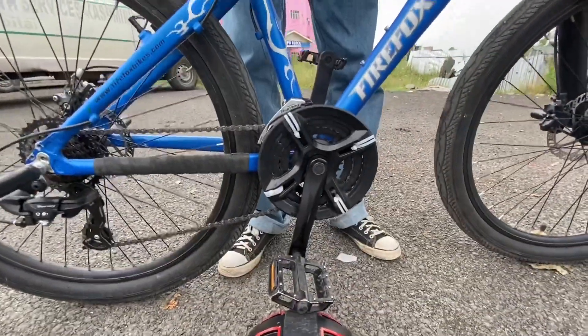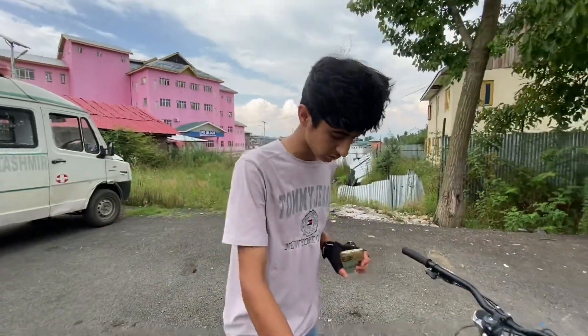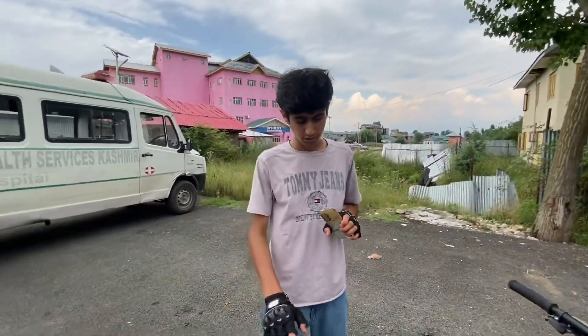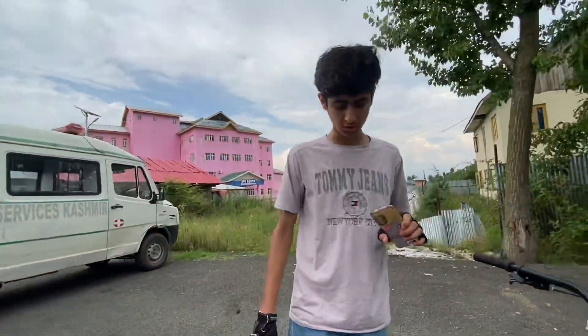In the drivetrain, it's a 3-speed alloy crank with alloy pedals. The shifter is also included. The seat is the original seat and the seat post is also original.